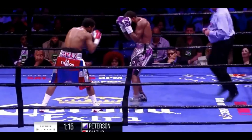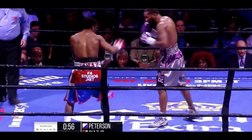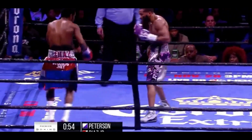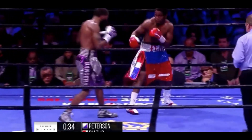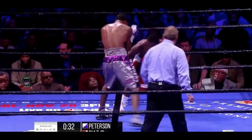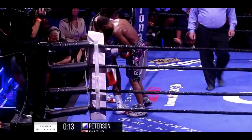And really earns that respect from the other fighter. Nice shot there from Diaz. Diaz up against the ropes. Right hook from Lamont Peterson.